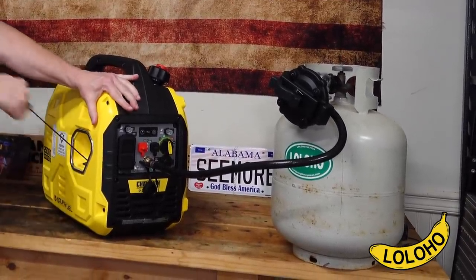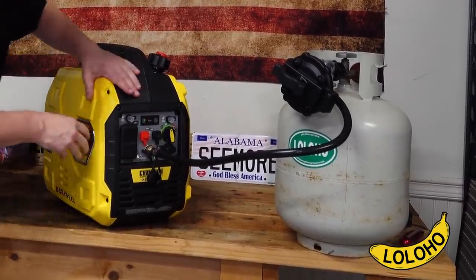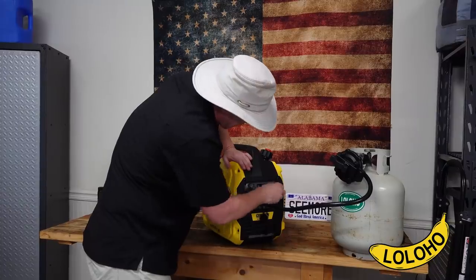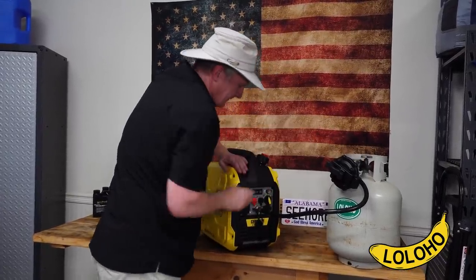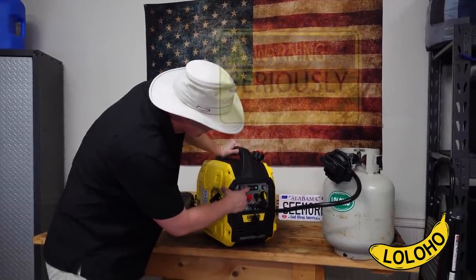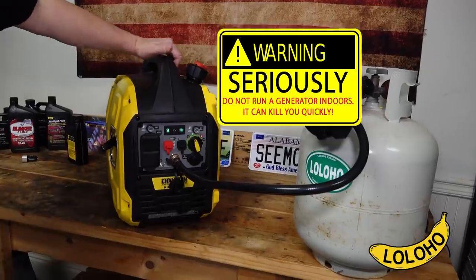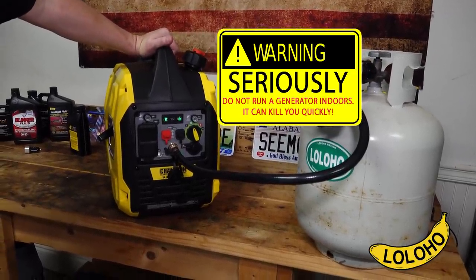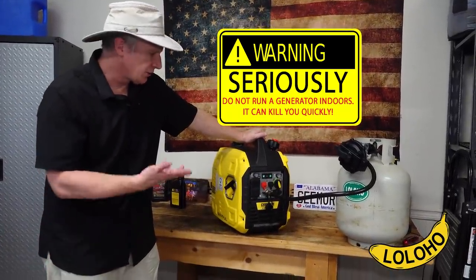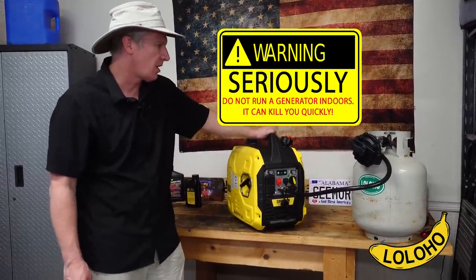Now we're going to give it a good pull to start it on propane. If I kick it into eco mode it idles down and gets a lot quieter. So now the generator is running purely off propane, and reportedly you can get 23 hours of life off one 20 pound tank.